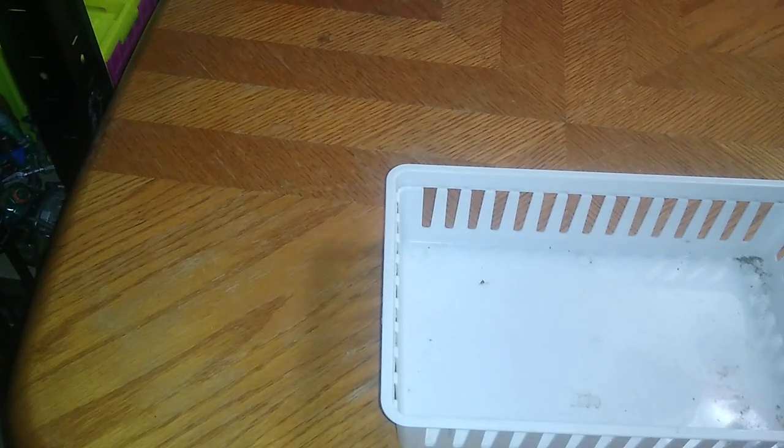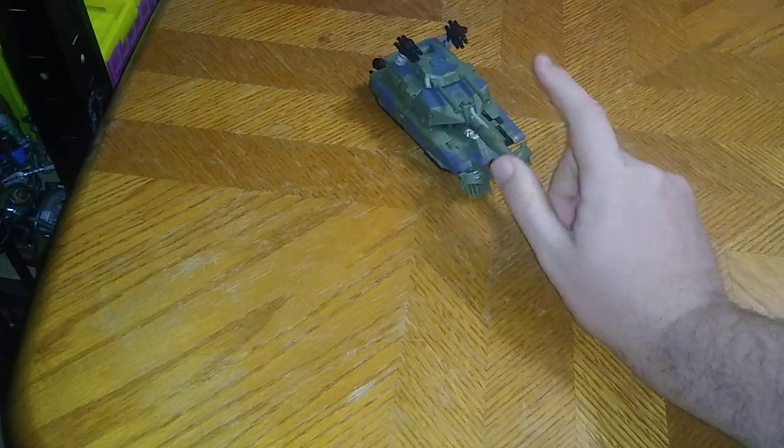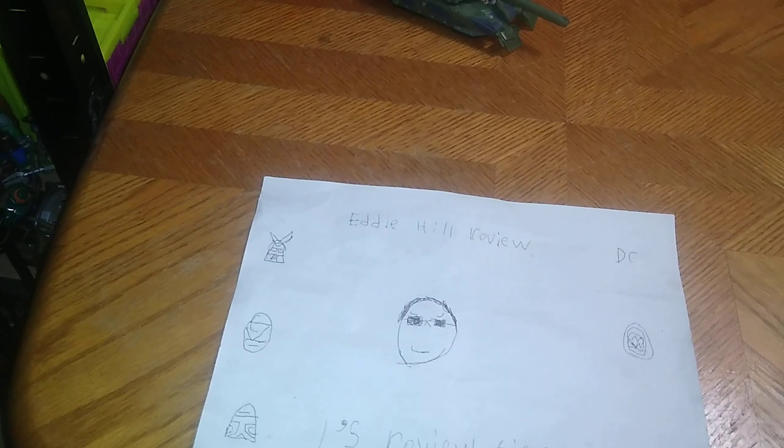That is all there is to review this week. Starting Wednesday we'll be getting back to reviewing, and Friday will probably be my last reviews of the week — some more Disney, some more toys. We'll get back to normal reviews starting the following Sunday. And here's what we're reviewing next week: it's Transformers Michael Bay 2017 Movie Brawl, and I'm so glad to finally be reviewing him complete. This is Eddie Hill — moving on, rock on, and rock out, YouTube land!